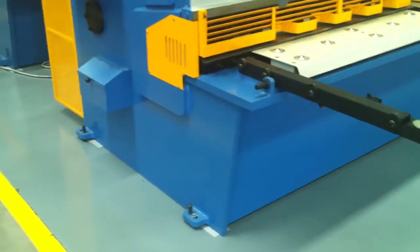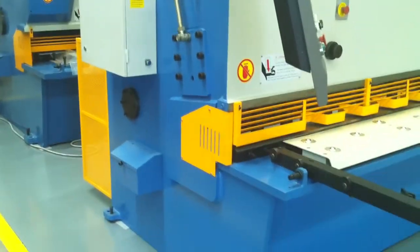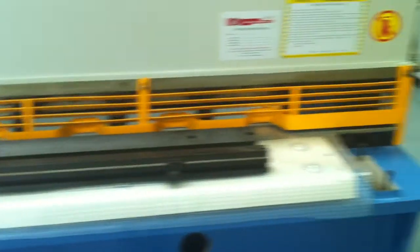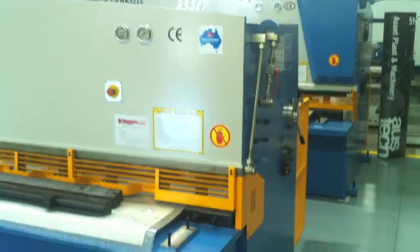Combined with a 250mm deep side throat, as you can see located on the side of the machine. This covers all the options when you require a guillotine that's going to cover your sheet metal and fabrication cutting applications.